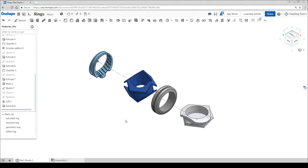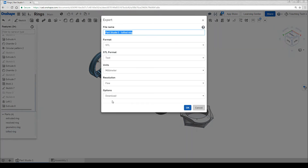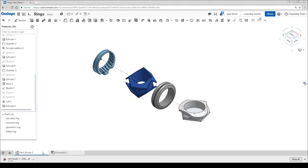In the next video we're going to use a separate program, so let's quickly cover how to export for that program. Whichever ring we want to work on, we need to right click and then go to export. If it's not already, change the option to STL and the rest doesn't really matter. Once you've done this, your part will download ready to import into the other software.